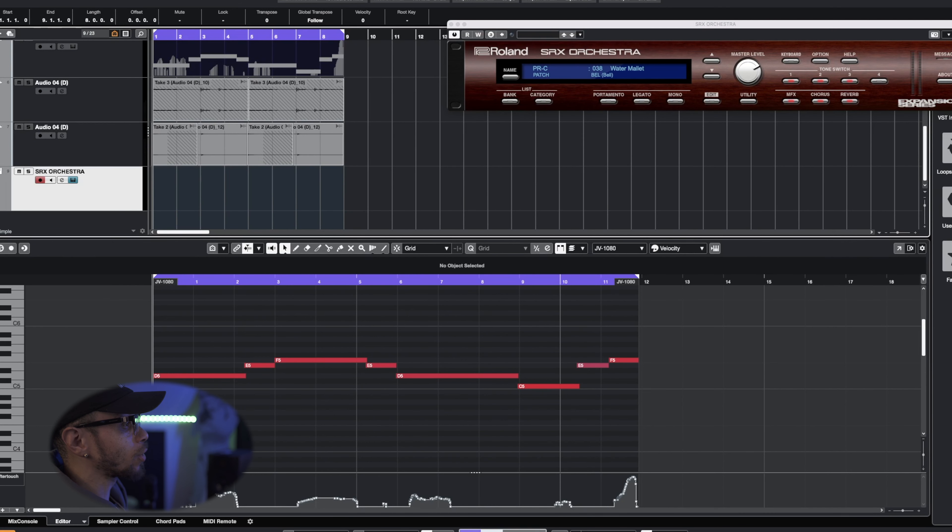With the guitar out the way, let's move on. I'm thinking about adding some type of bell in here. I don't want it too bright sounding or too high up in the register — I want something in the lower register, a different tone rather than the typical bright and dreamy bell. I found one right here in the SRX Orchestra; it's called the Water Mallet.